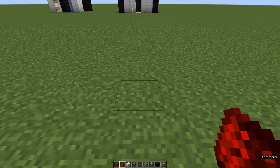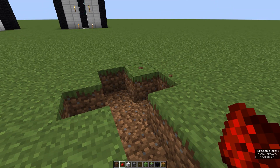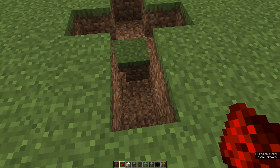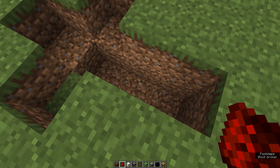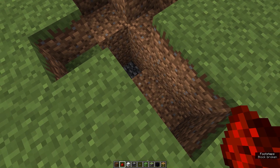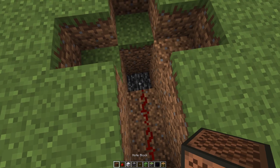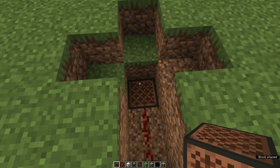We start by digging out an area like this. Then we dig out for these three blocks, and then dig down for one more block down there and put redstone right here and there.